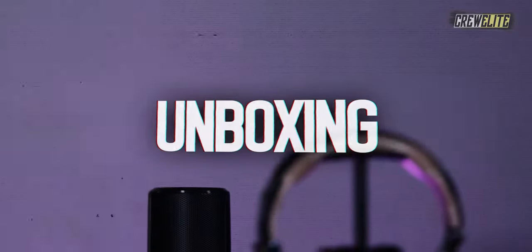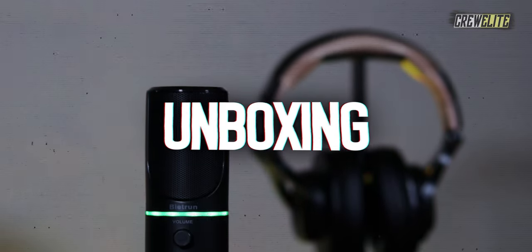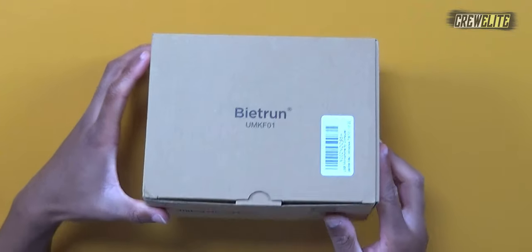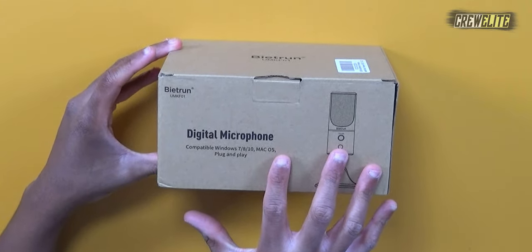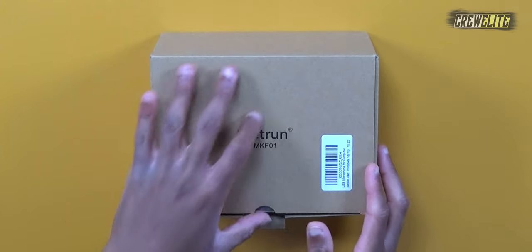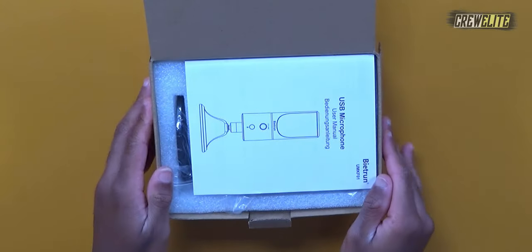Right now we're going to move to the first look and unboxing portion of this video. As you can see, the box itself is fairly plain — there's not a lot going on with it. We're going to take a closer look using a secondary camera angle. On the front of the box we have the company's name, Bytron, along with some information and specs that you can pause to read if you're interested.